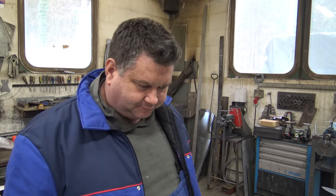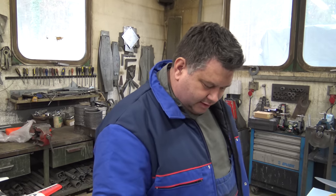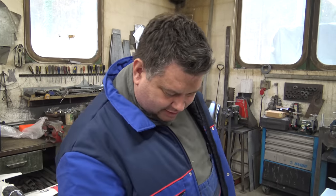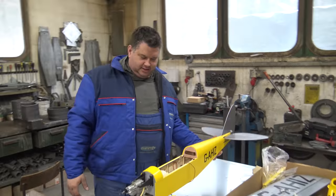You have already seen the unboxing video, and you will see the maiden flight video. But this time we said we would film in the middle — while Captain Blush is assembling the plane. Now let's turn the camera to the plane and see how much progress he's made.